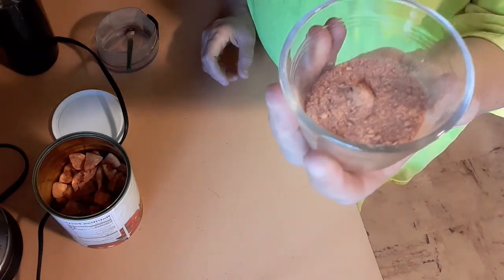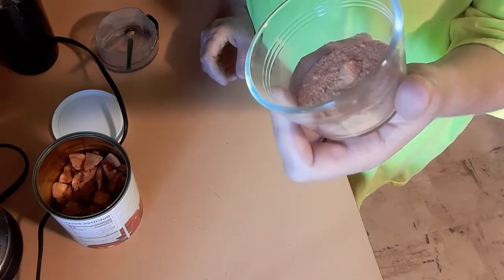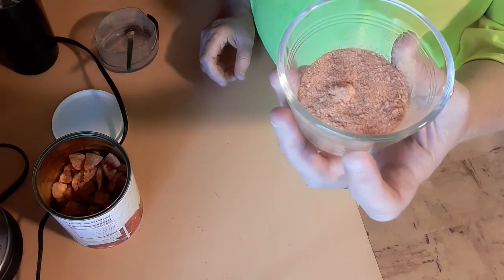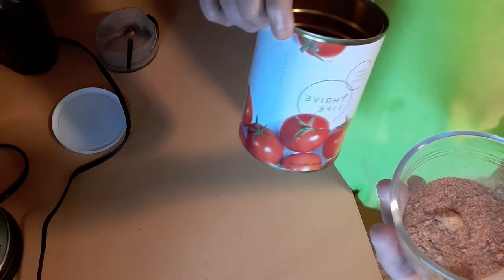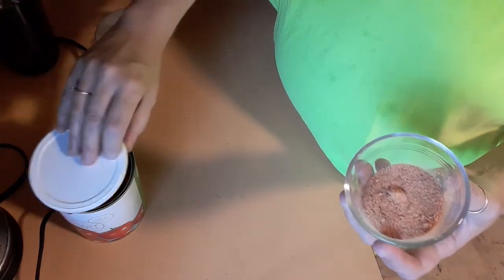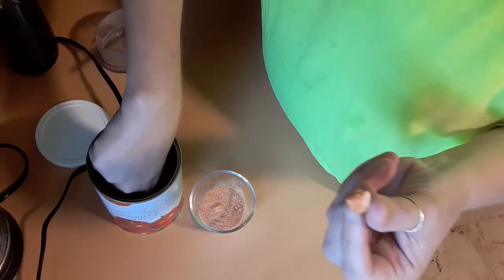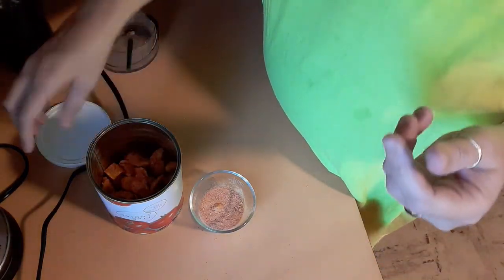Because I know some of my Thrive Life recipes needed some tomato powder. There you have it. This is the Thrive Life diced tomatoes, the pantry size can. I'm going to be buying the bigger size next because this is the first time I've opened it, so I wanted to try it out. They come in all different sizes. I just ate one — very sweet, very sweet like a fresh tomato.